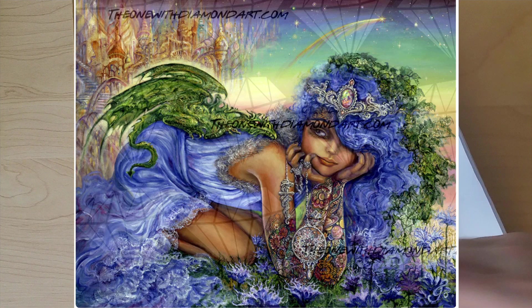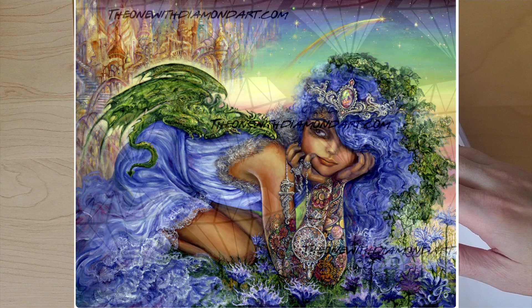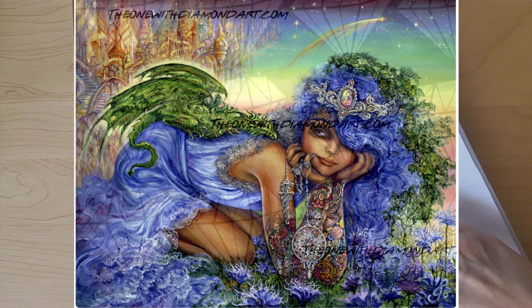Because if you look at the picture — I'll throw her up on the screen — you can see there are large sections of blues, greens, and browns. I'm thinking I could still work on this even though the canvas is white with black symbols. If you're new and haven't seen the unboxing video, the canvases from the one with the diamond art for Josephine Wall are printed on white canvas with black letters and symbols, rather than color, which is similar to a mystery kit — and I've never done a mystery kit, so this is going to be super fun.